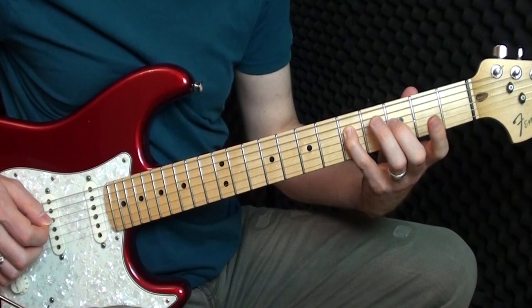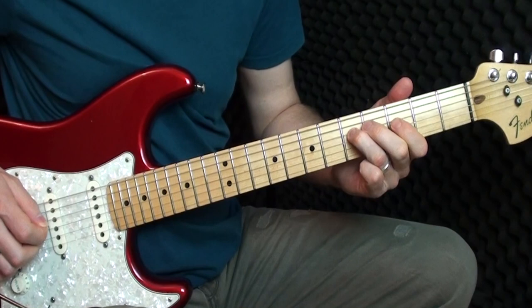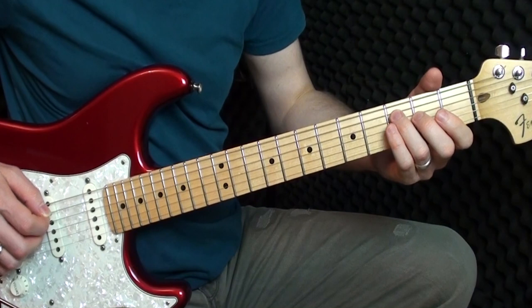Now we've got a slide from three to five on the A string — so we're playing a slide and a hammer-on. Three to five, then we play the three on the D, then we hammer on to the fifth, playing the three again.